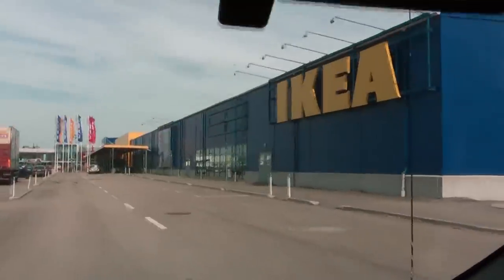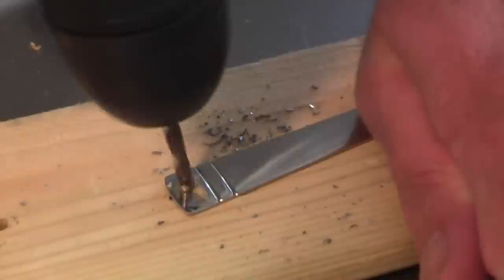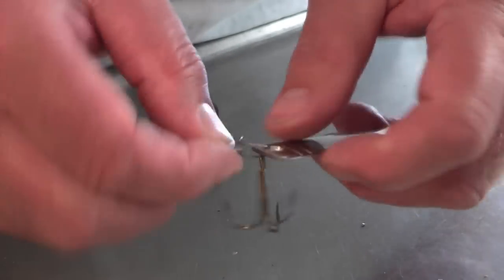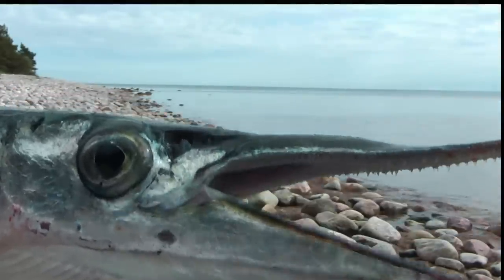First, go to IKEA. Buy a spoon. Remove the spoon so you only have the stem remaining. Drill two holes. Put on a triple hook and a fishing leader wire with a triple hook on the end. Now you have the world's best fishing lure.